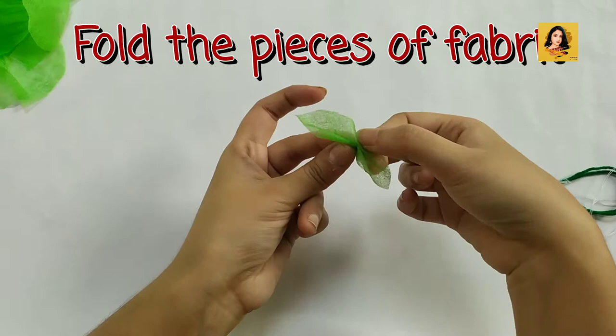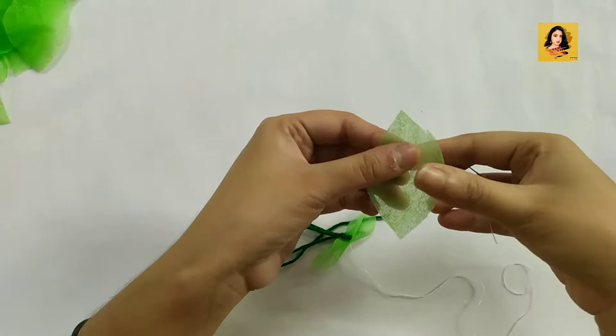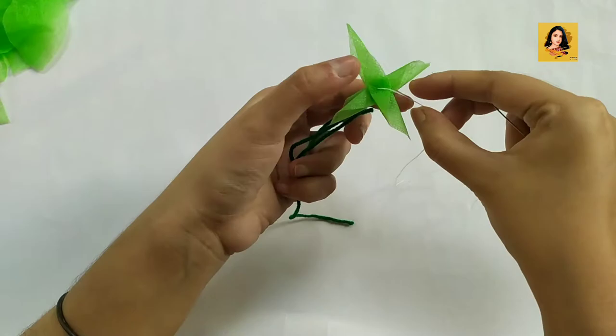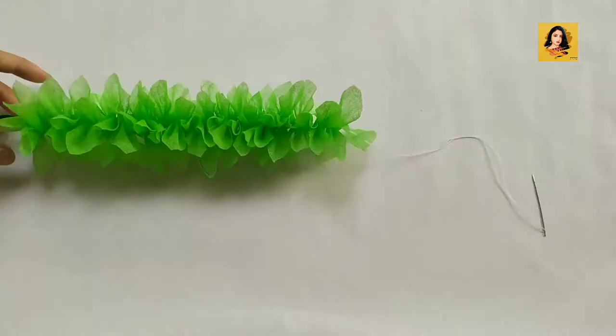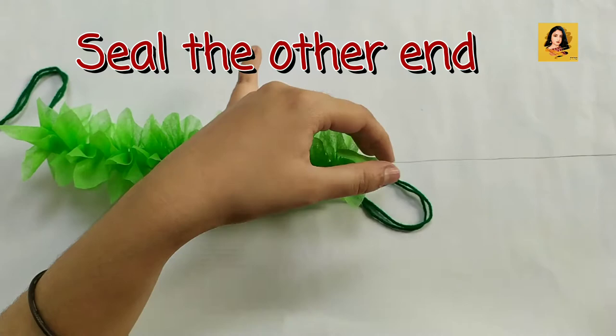Now I will fold the petals one by one — watch this step very carefully. I have stitched all the petals in this manner and now I will seal the other end.